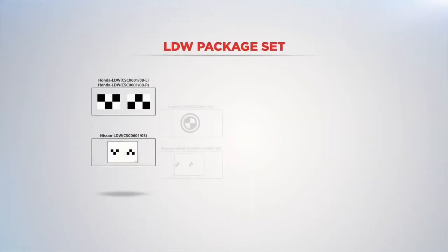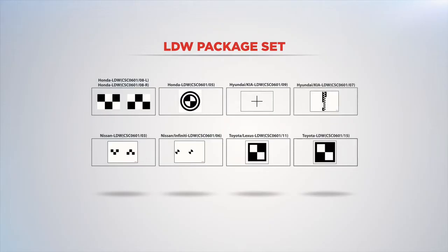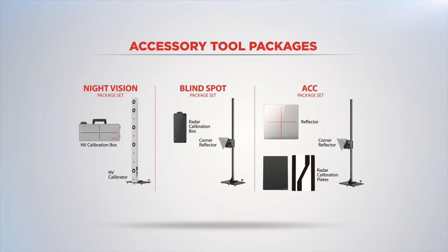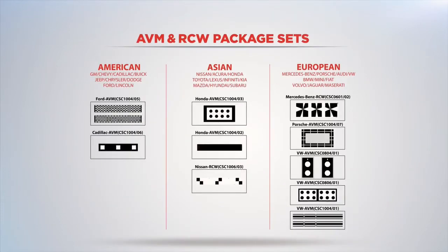The complete set of vehicle manufacturer's pattern targets for lane departure warning calibration is sold as a separate package for glass repair shops. The radar and night vision calibration tools and rear and surround view camera patterns are also sold separately, allowing shops to order the tools based on their repair requirements.